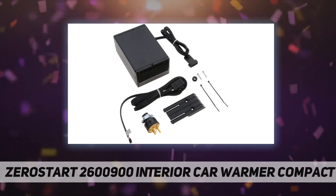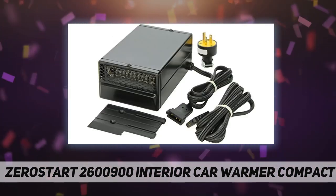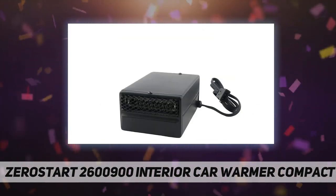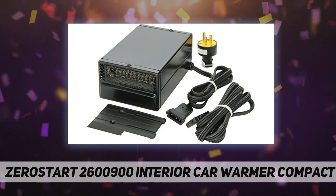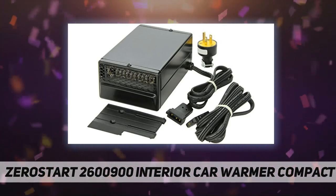Cord length 7.5 feet. Ideal for use in passenger, light duty, and recreational vehicles. Easy to install, mounts on floor or under dash with included mounting bracket. Frost-free windows before engine start. 900 watts, 120-volt AC, 3000 BTU.